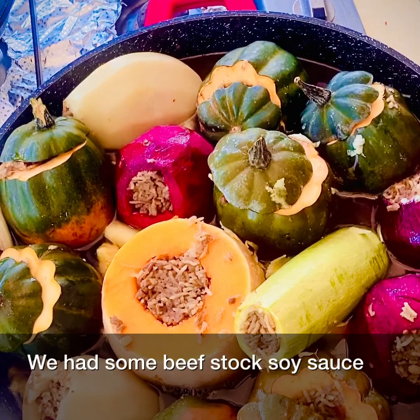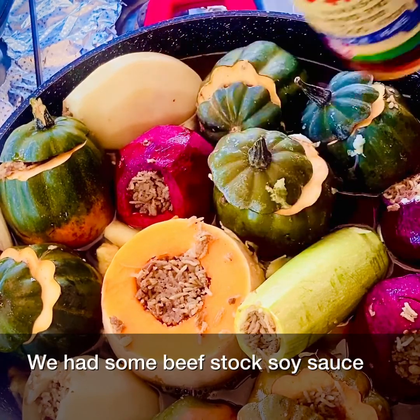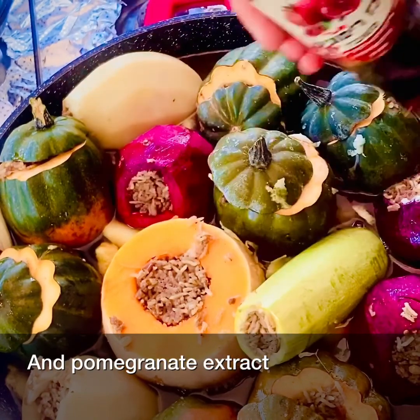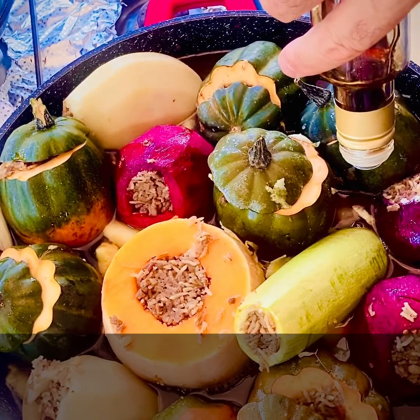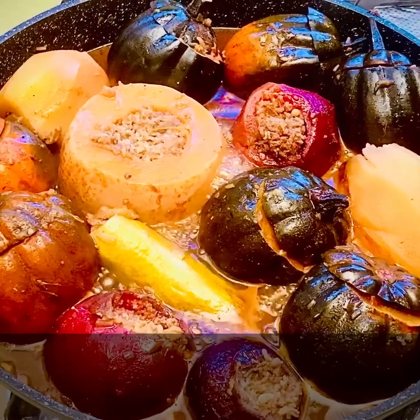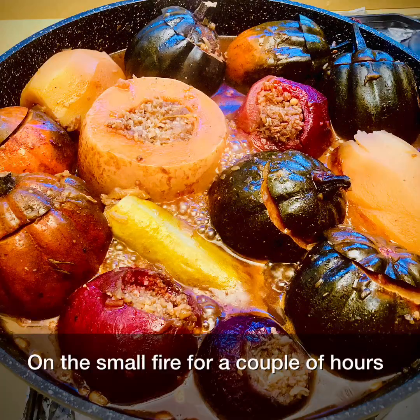We add some beef stock, soy sauce and pomegranate extract. We let it cook on a small fire for a couple of hours.